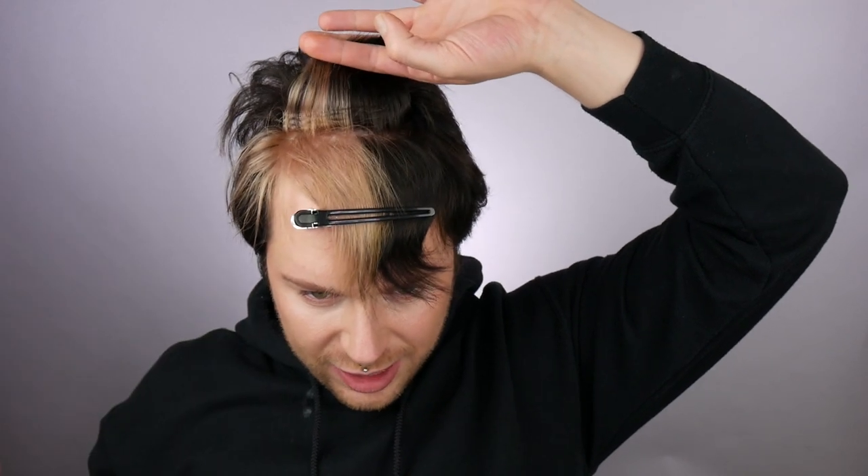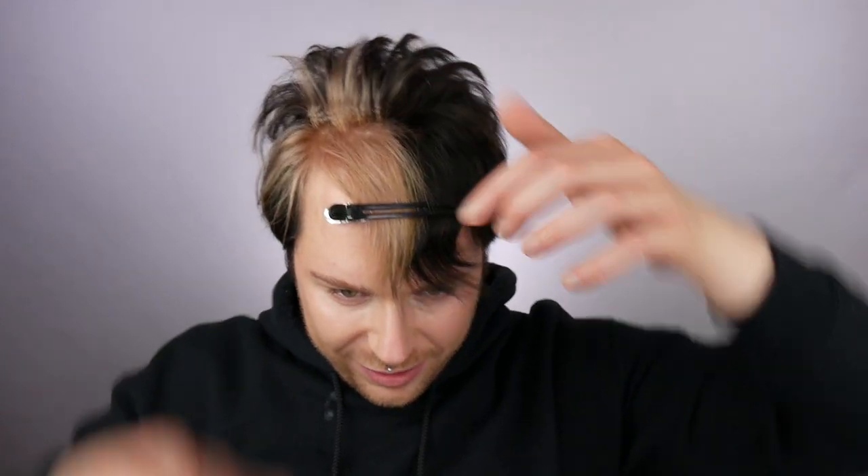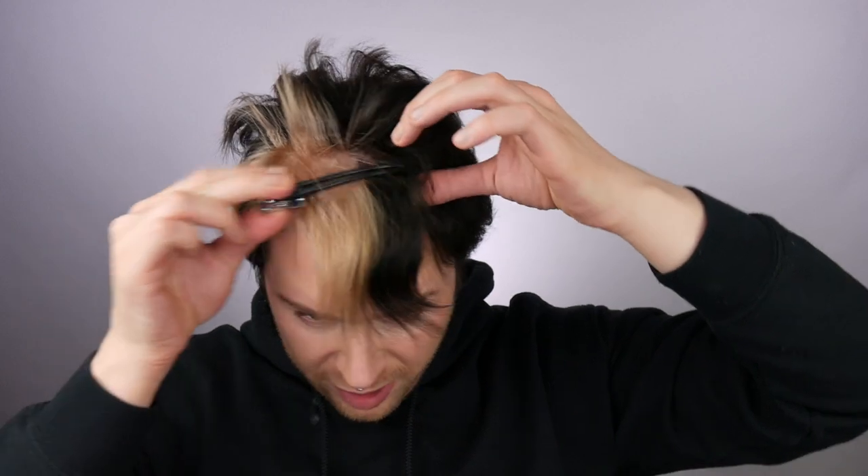As we can see, we're getting that nice minimal crimp — that's just giving a bit of lift to the root and a nice texture. That's definitely giving me a nice bit of lift, and that's without even blow-drying my hair.